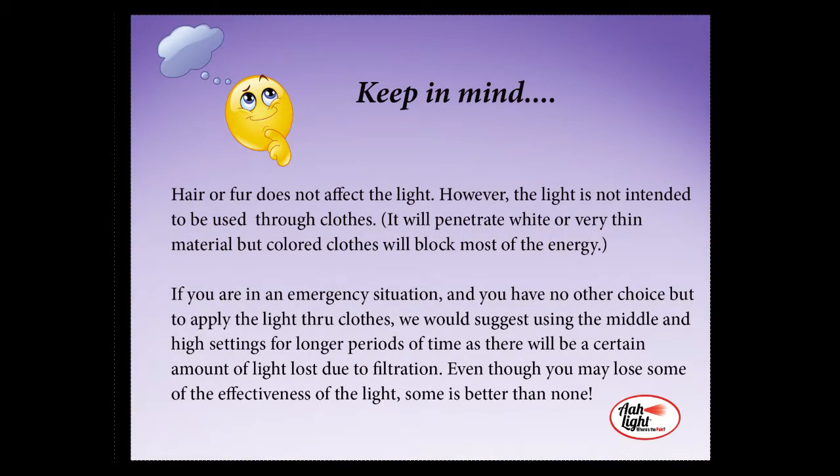Another thing to keep in mind is that although hair or fur will not interfere with the penetration of the light, it is not intended to go through clothes. It will penetrate white or very thin material if you can't get around it, but any colored clothes will block most of the energy. So we suggest not trying to use the light through clothing unless you absolutely have to.